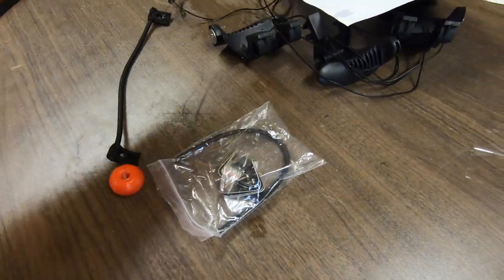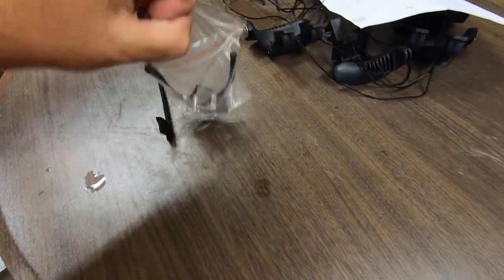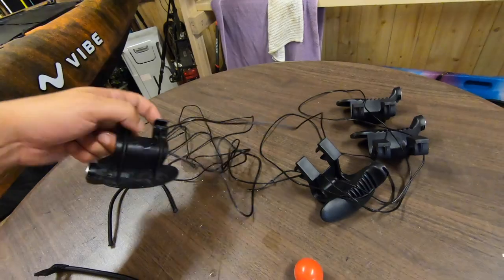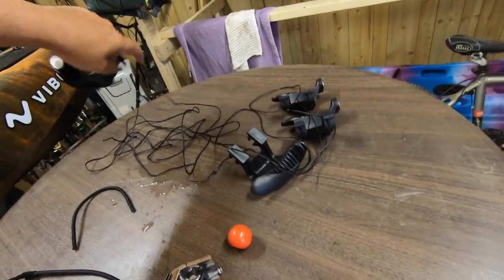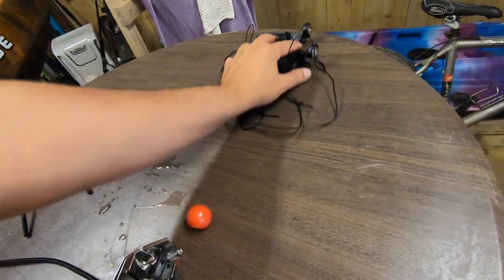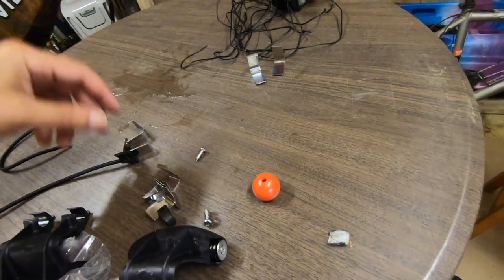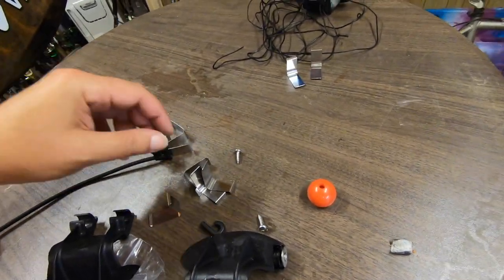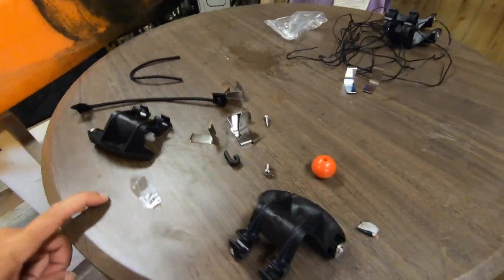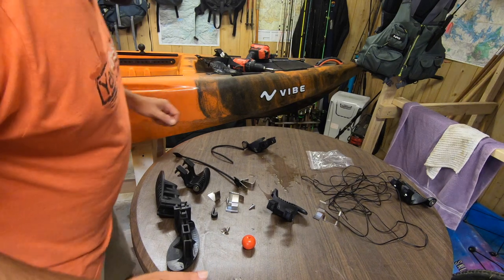Here are the parts we need. Remember this is a Yellowfin 130T kit so there are parts in here that I'm not going to use for the Yellowfin 120. We are only going to use two of these - not the whole kit. These lines are also not going to be used. Let's sort out what we'll be using. Alright, now we are going to assemble the pedals.